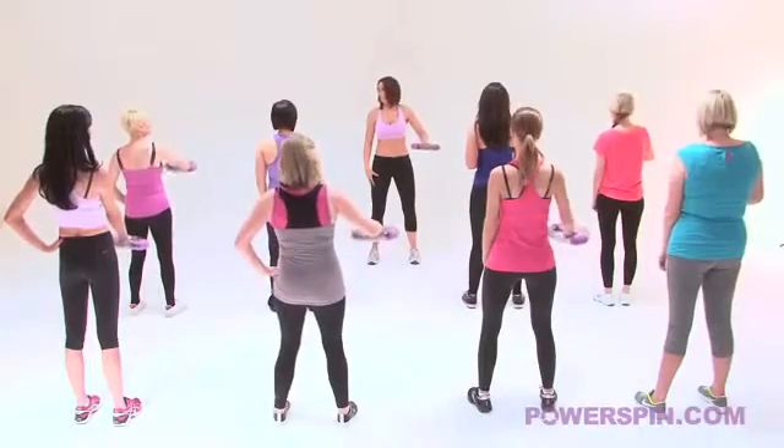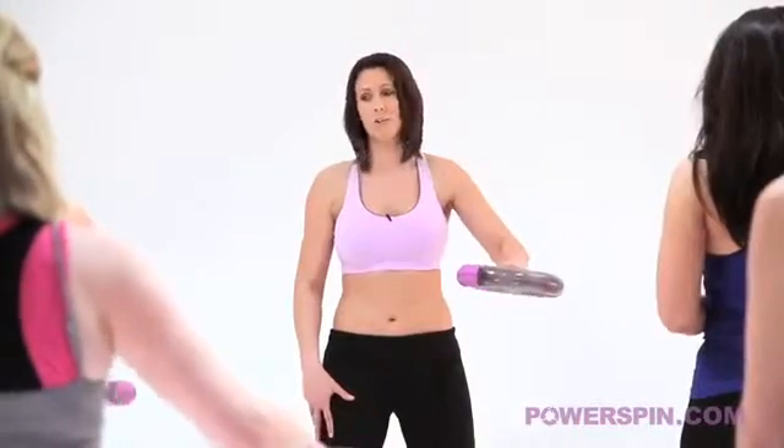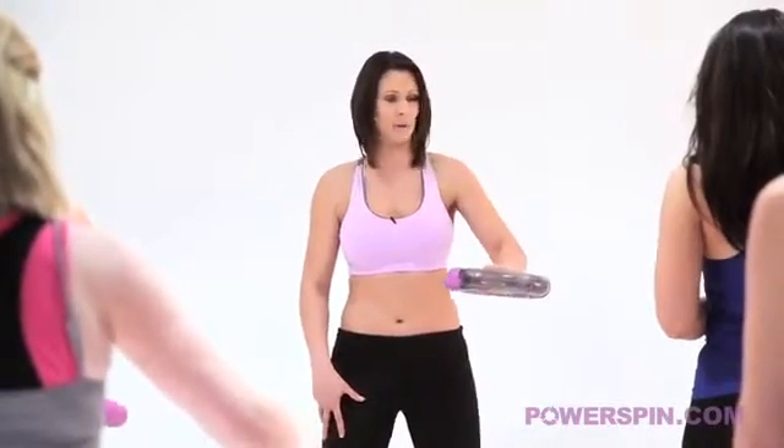Now girls remember it doesn't matter if power spin stops, just try and keep it going. We are here for a little while so I want you to try and do as much as you possibly can.